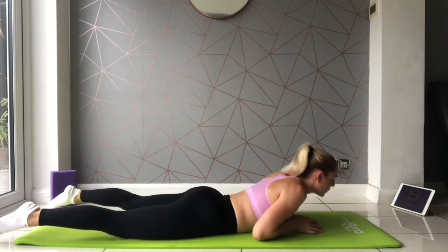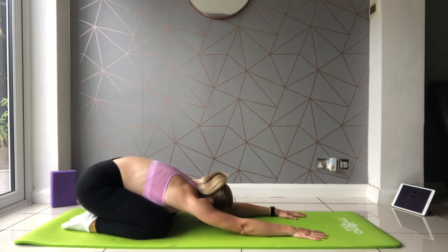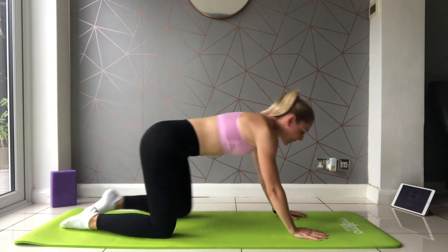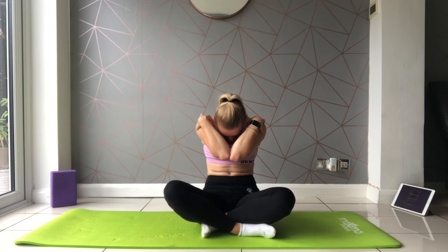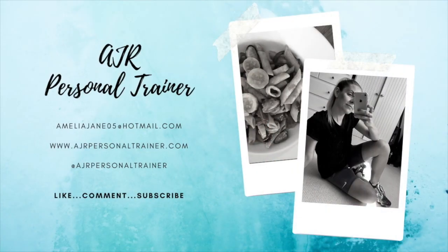Relax, folding down, sitting back once more onto the shins, then bringing it up back into your cross-leg position just as we started — circling those shoulders round, dip the chin, open out. And give everything a shake! I'm AJR, that was your six-minute stretch, nice quick workout. I hope you enjoyed it and see you again very soon — well done!